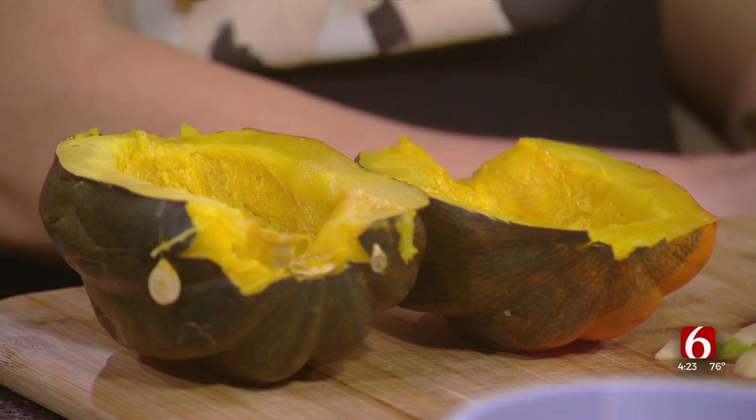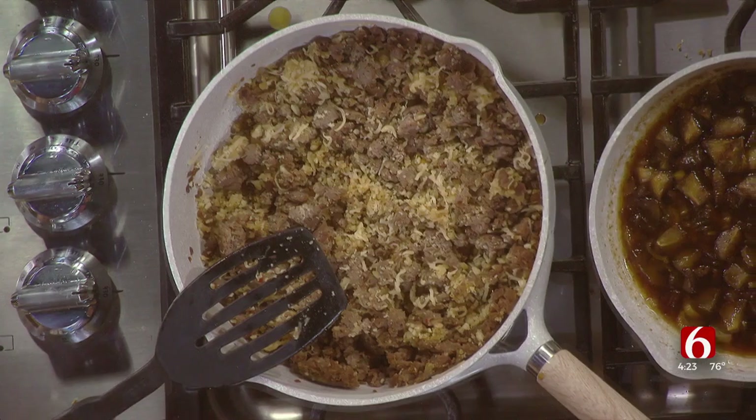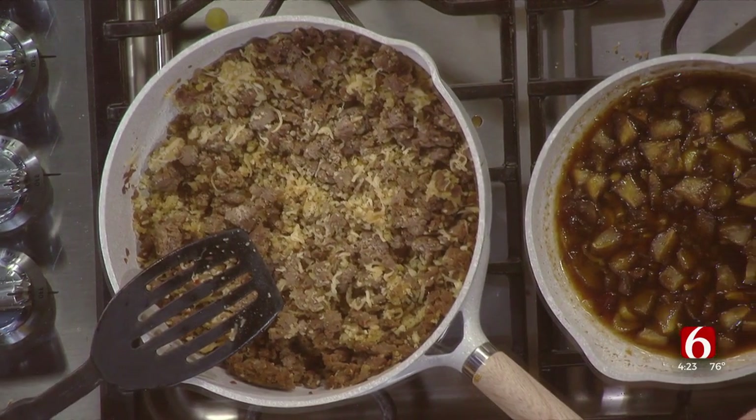We don't utilize this vegetable as much as a main dish as we do a side, so that's what I wanted to bring it in today. With the idea of the maple sausage, going along with the fall flavors, you can buy maple sausage in grocery stores, but if you want to just get some plain sausage, add some maple syrup to it — either way works.